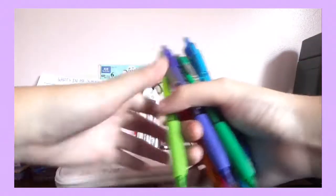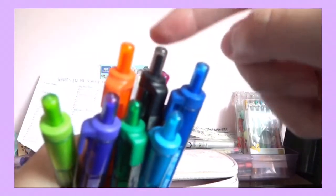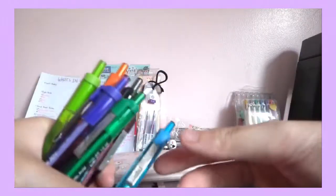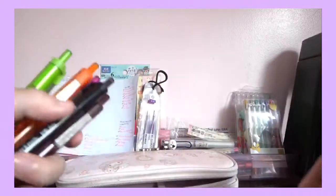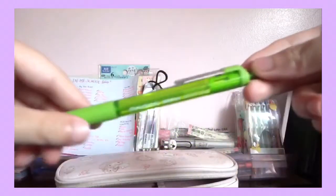Next is my collection of Paper Mates. I have 9 out of the 12 colors: normal blue, light blue, green, purple, black, brown, pink, orange, and light green.